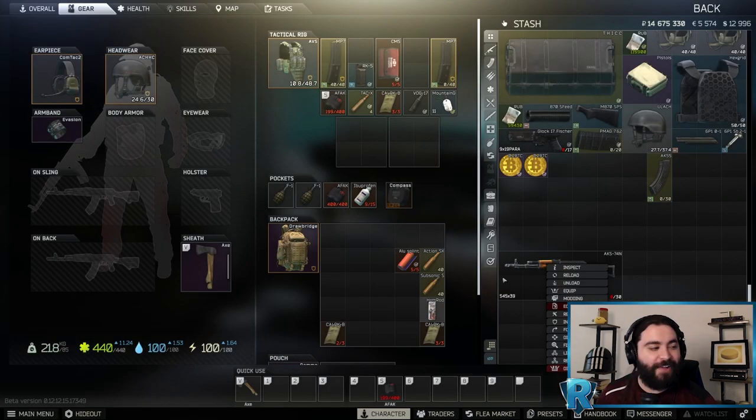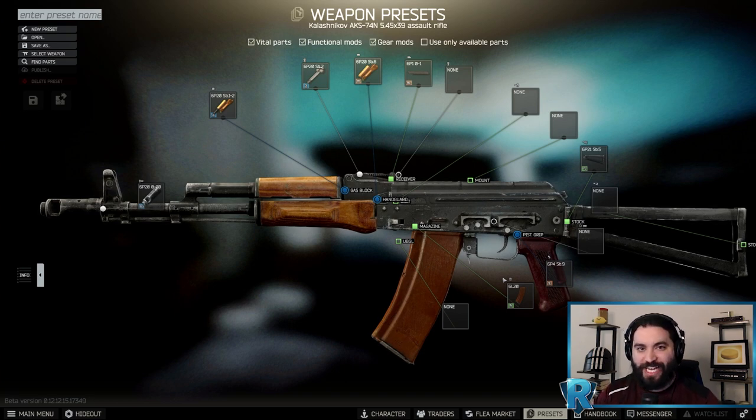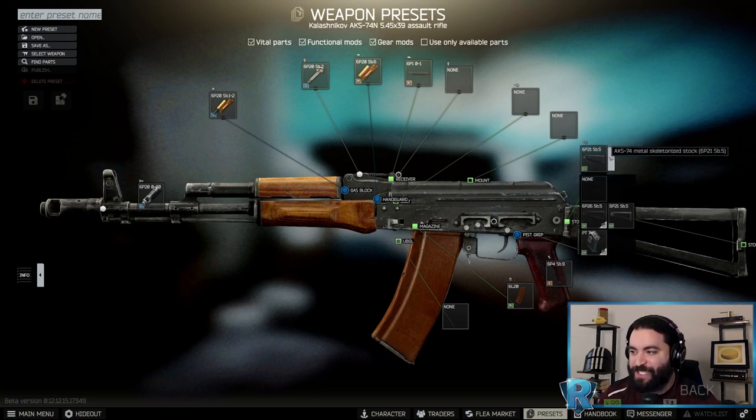Once we have our weapon, we have to make six overall changes in order to get this thing ready to pass inspection.